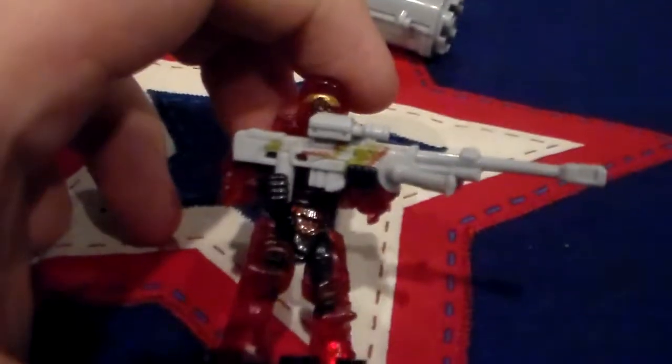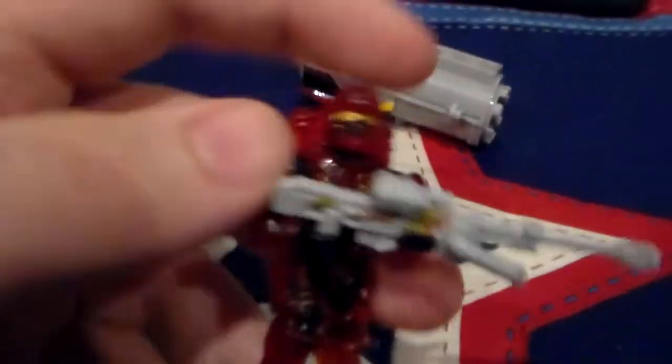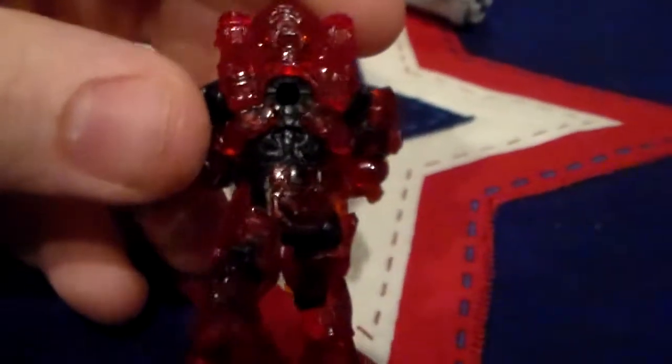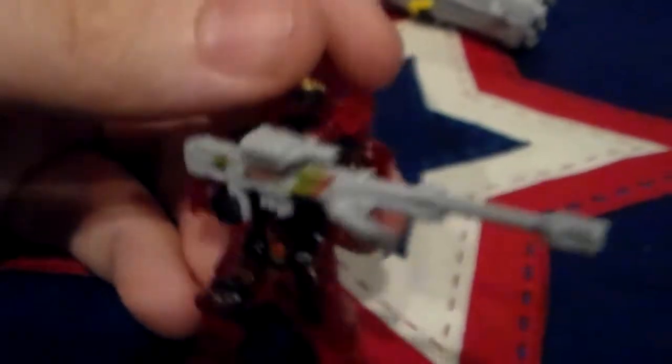Then we have the printed sniper rifle — I forget what model — with a trans red clear Centurion armor Spartan. It has the male body for the Spartan figures, and as you can tell, it has the same pose ability.